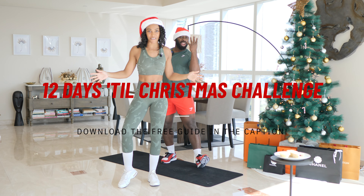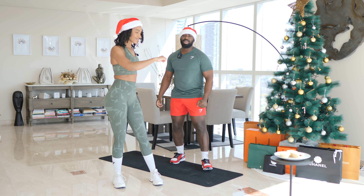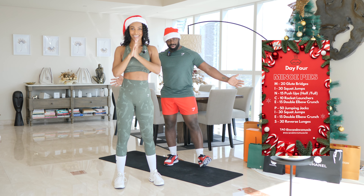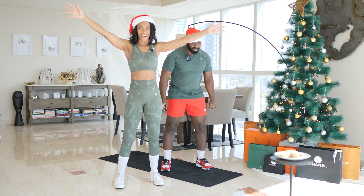Hey squad, it is day four of my Christmas challenge and today's keyword is mince pies. Yes, but it is not as sweet as it sounds. This workout — I've had a peek. My oh my. But we're going to do it anyway because it's the challenge. So make sure you are nice and warm. Let's get started.